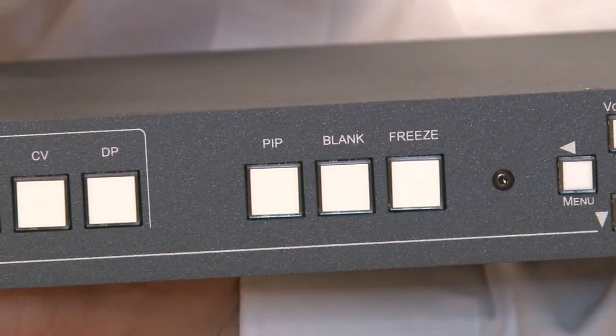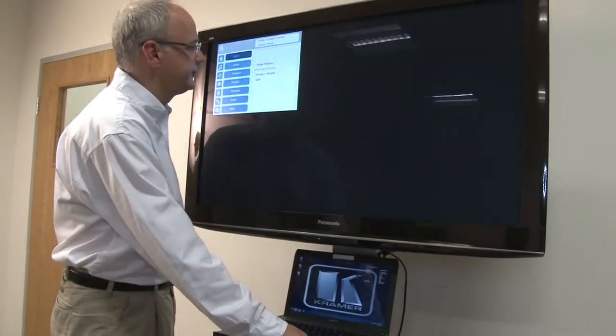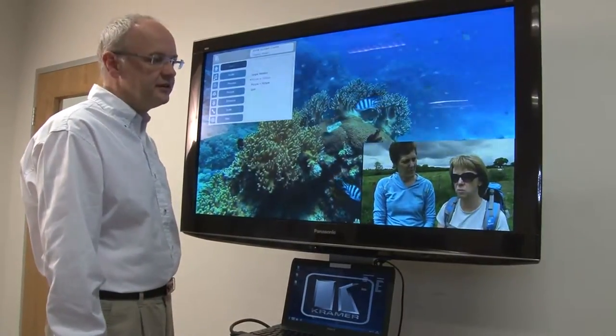The PIP function is very important in this device. It allows HDMI to be inserted into HDMI, VGA into VGA, and it allows two inserted images to be put side by side, either as full screen or maintaining that aspect ratio, and this is an enhancement over what was available previously in our switcher scalers.